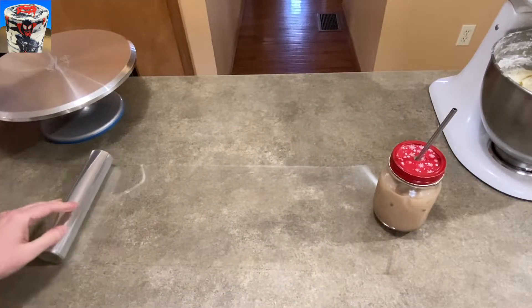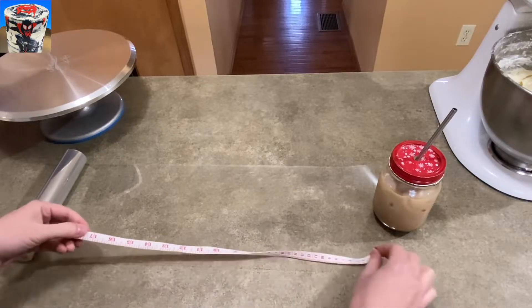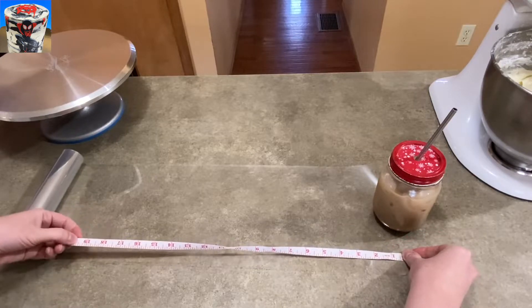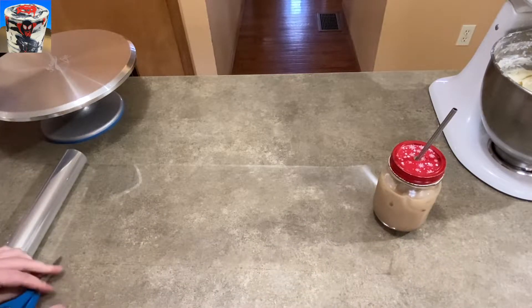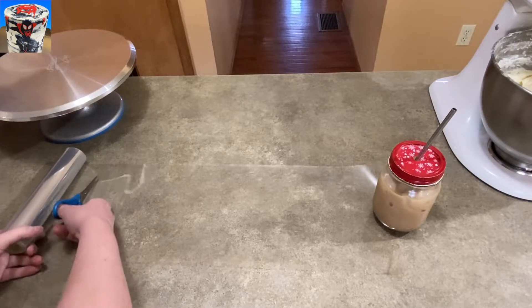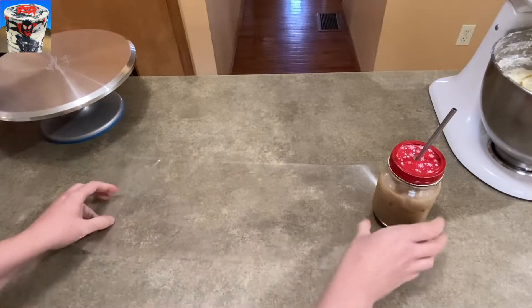I'm going to use a sheet of acetate here to add the icing to my cake. The cake you saw was a little 6-inch cake, and I used my little measuring tape to get the diameter because I've got to wrap it. I'm going to measure out my acetate sheet and then just cut it to length. It might be a little long or a little short — it kind of doesn't matter because you can always touch it up.